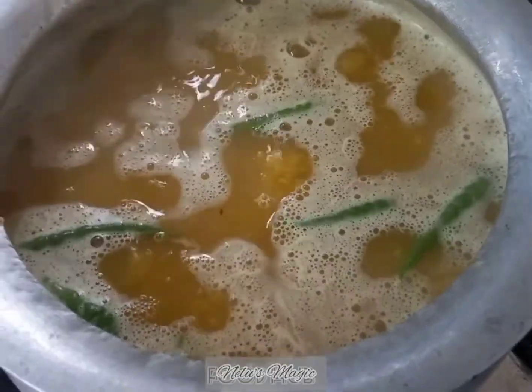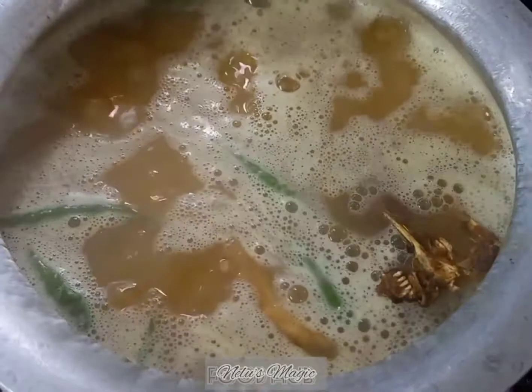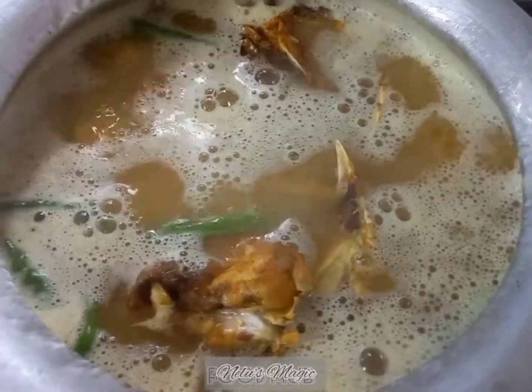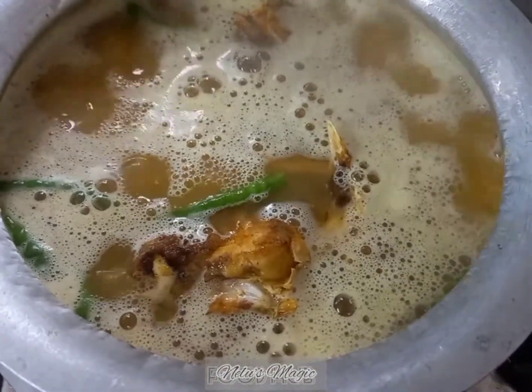There's a nice boil in the dal. Now it's time to add the fish to it. Simmer it, cover it, and cook for 15 to 20 minutes.